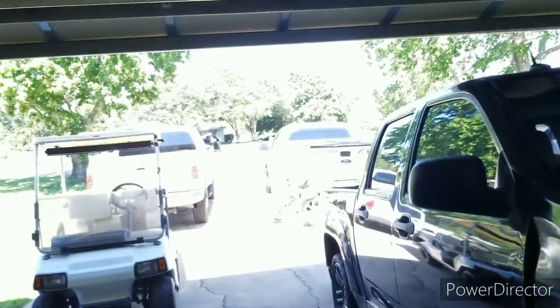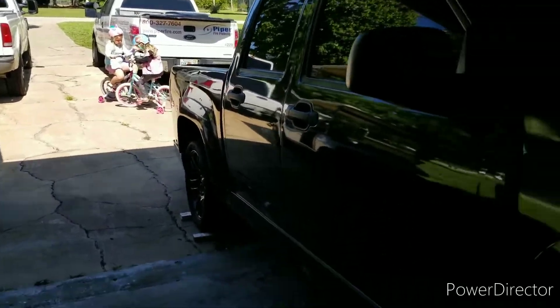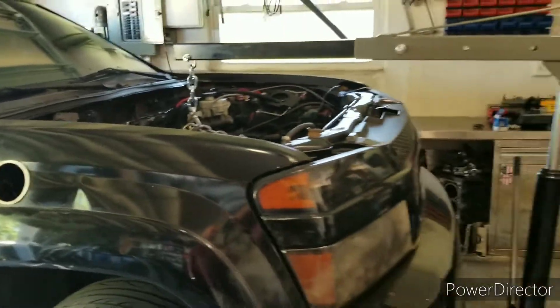All right everybody, welcome back to the channel. Glorious Saturday morning, nice day. Girls are outside playing on the bikes, I'm in the garage.